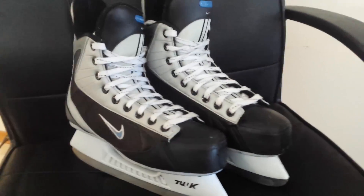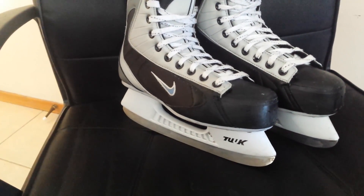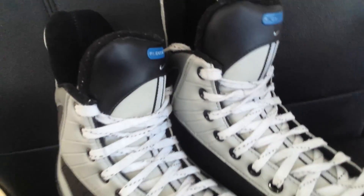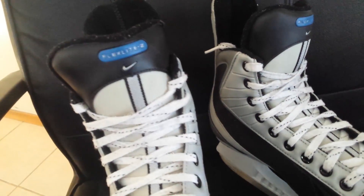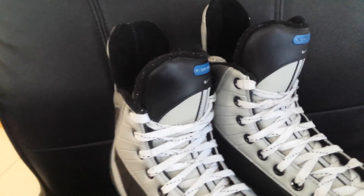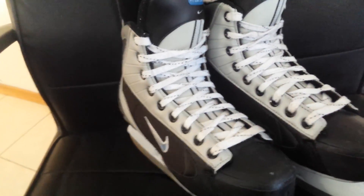The nice thing about these skates is that with the more expensive style skate you get the advantage of having wider sizes, so if you've got a wide foot, this makes these skates a little more desirable than just your standard 6. Make sure you check them out — skates are awesome.